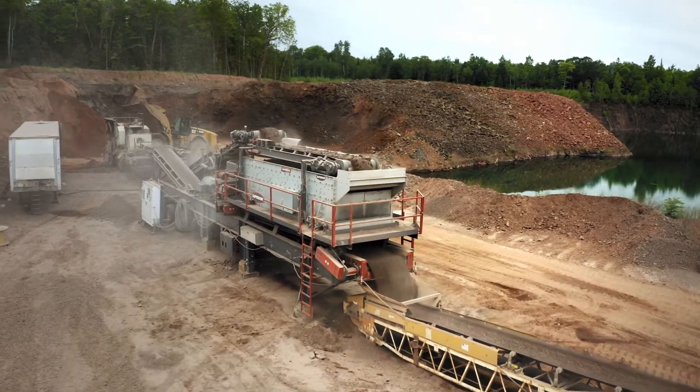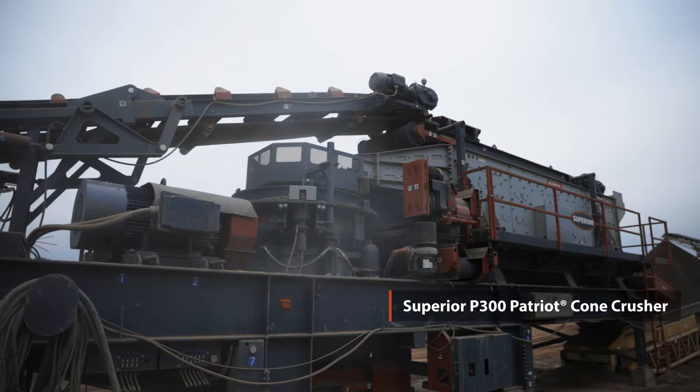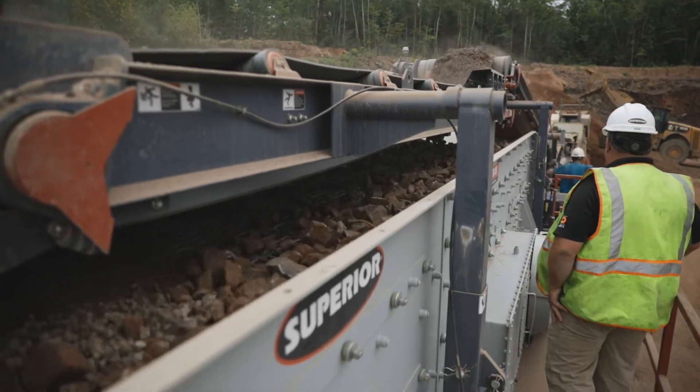They need a fairly small, very portable platform. They bounce around in some small quarries and pits, and the compact nature of the plant works good for the customer and accessibility into these quarries.